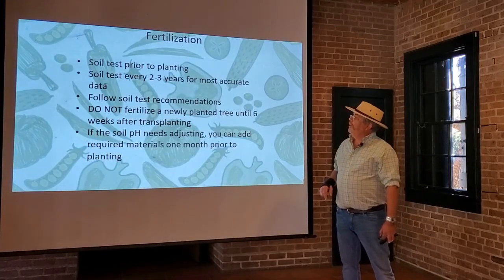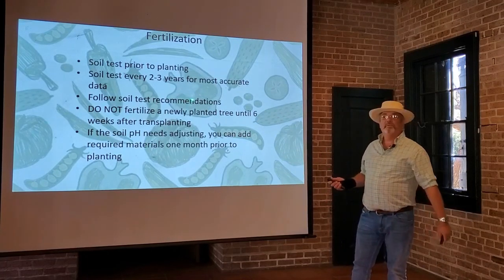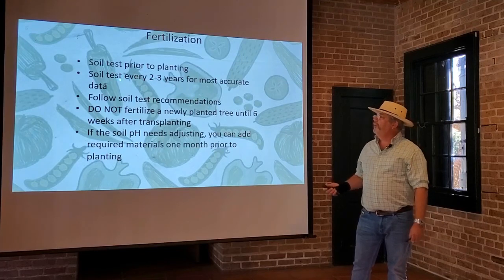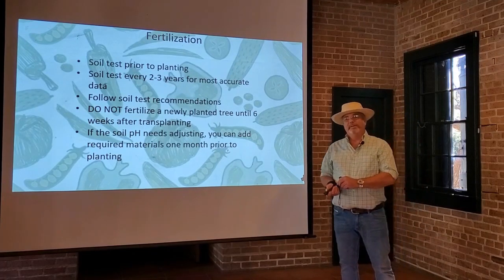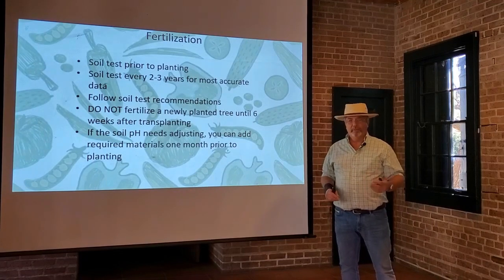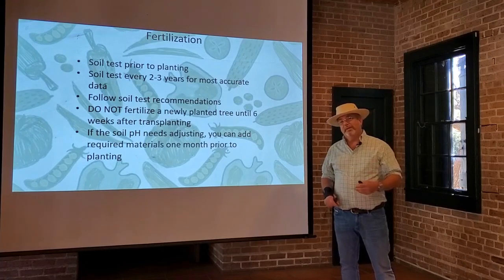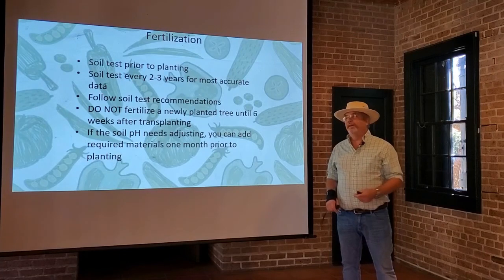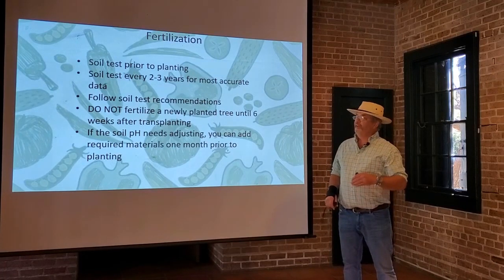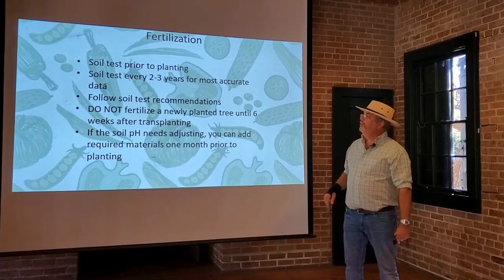Do a soil test prior to planting, and you want to retest about every two to three years for the most accurate data. Even if you make some adjustments to the soil with lime or sulfur, it takes a long time for that to break down and make changes, so there's really no reason to check more frequently than that. The changes you make with the soil just don't happen that fast.